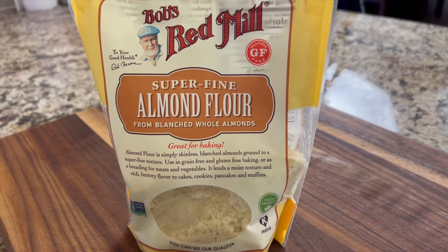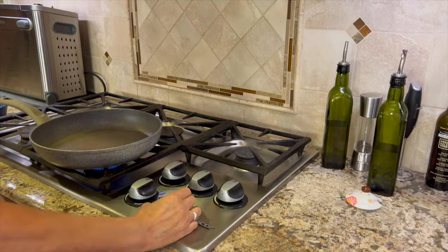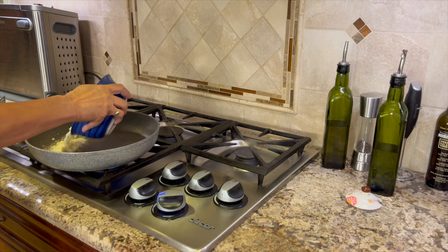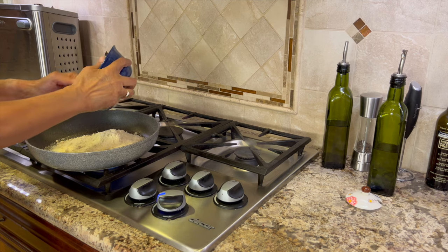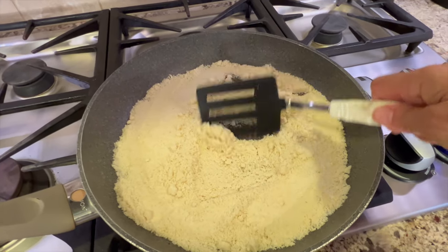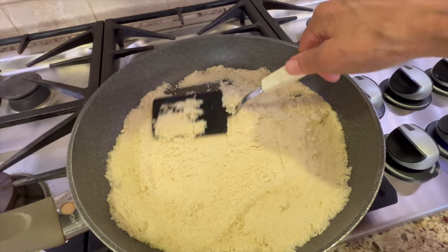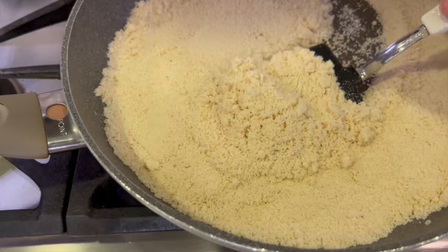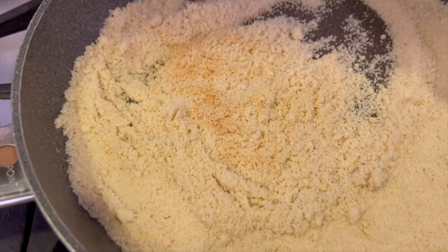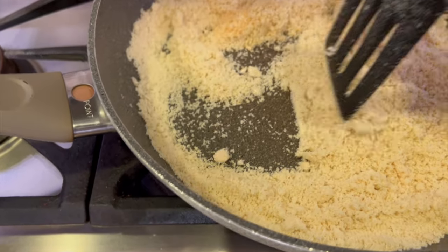I'm going to start off with our almond flour — get some super fine flour and I'm going to be toasting it up in a frying pan. It just takes about 5 or 6 minutes. It's an extra step but definitely worth doing — it gives you so much more flavor. You know, imagine when you roast or toast nuts, they get a beautiful flavor. So I'm going to pour this in the pan over medium heat and just keep monitoring it, flipping it over, and you're going to see it turn a nice golden brown.